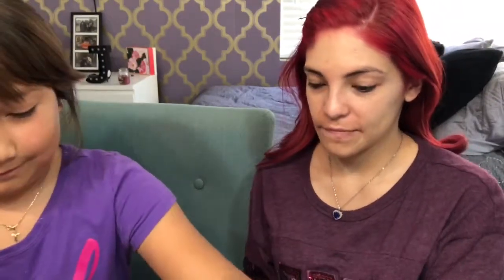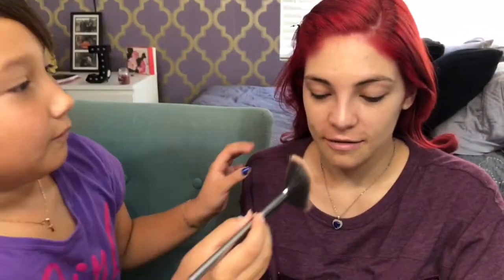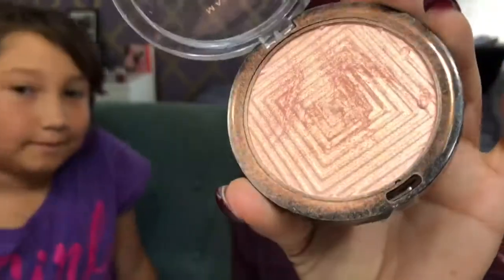I can't tell her what to do or put on my face. It's highlight — she's taking the Maybelline New York Master Chrome in the shade Molten Rose Gold. Super pretty. She's using a Morphe fan brush.